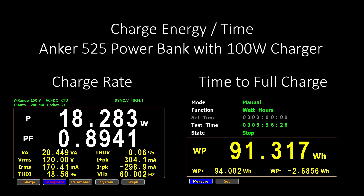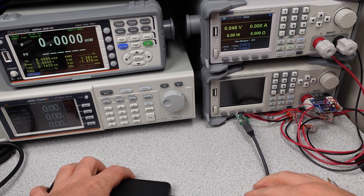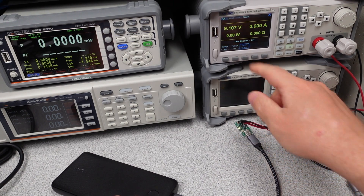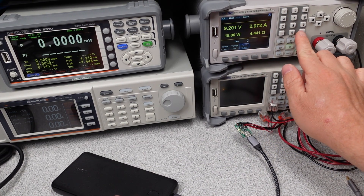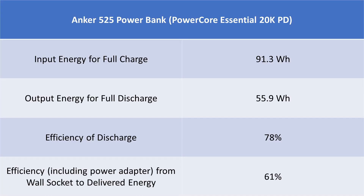The energy required to charge this device was within reason for a 20K mAh powerbank, and the energy out was also in line with typical powerbank offerings. The PD charging means it can top off your phone a little bit faster — 18 to 20 watts getting into your phone is more reasonable. The capacity will easily quadruple your phone's battery. This powerbank used a much more modest amount of energy to charge, meaning the electricity you pay for is being put to better use versus the 313. The powerbank wastes about 35% of the energy you put in — still on the higher side for losses, but much better than the 10K slim version.